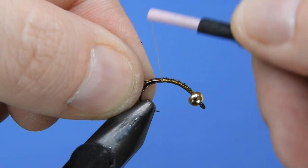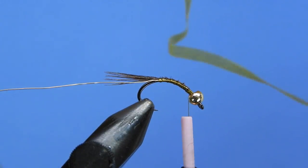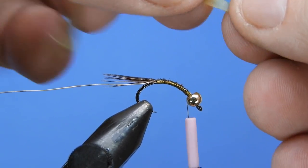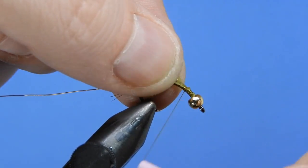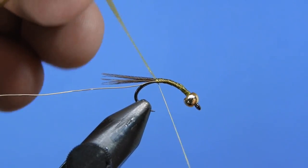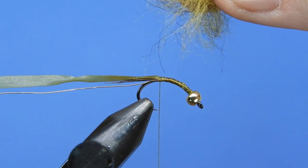Bring the wire down to where you tied the tail — that's a good spot to stop. Take the thread back up and put that wire in your material clip. Next, take a piece of olive scud back, midge flex, or something similar and tie that in behind the bead. Stretch it and pull it along on top of the hook shank, making sure it doesn't travel too far to one side with thread torque.